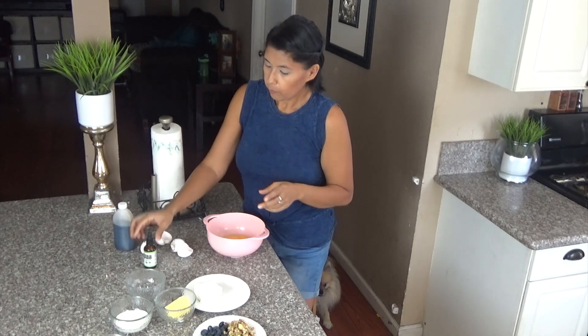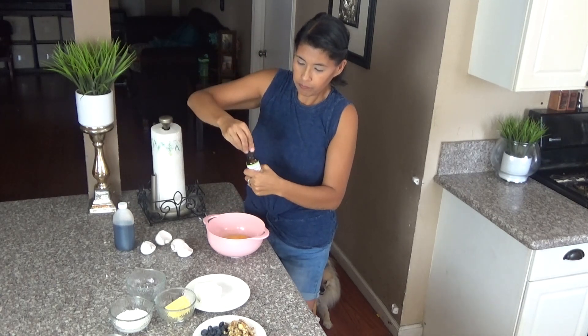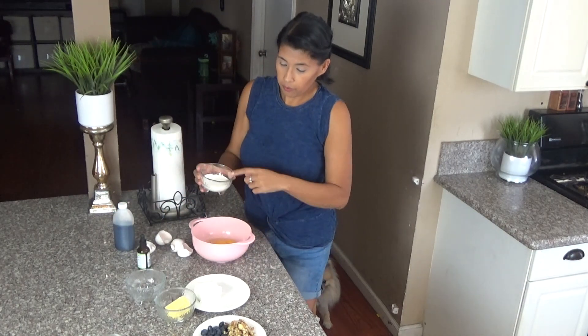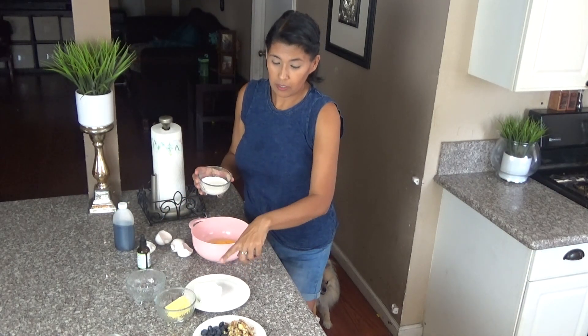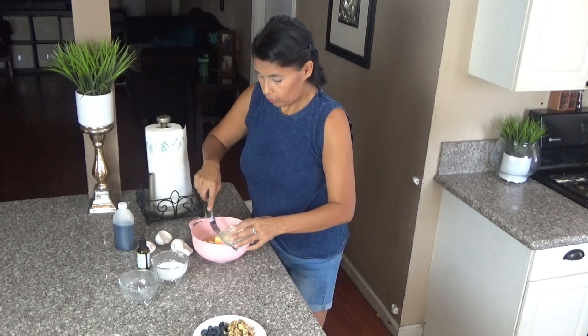We're going to do ten drops of stevia, the sour cream, and then we're going to mix in the cream cheese and the butter, and mix it all together.